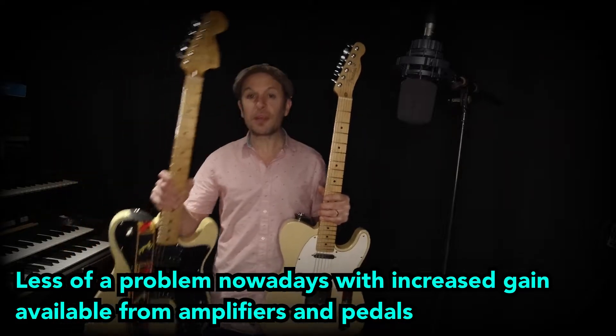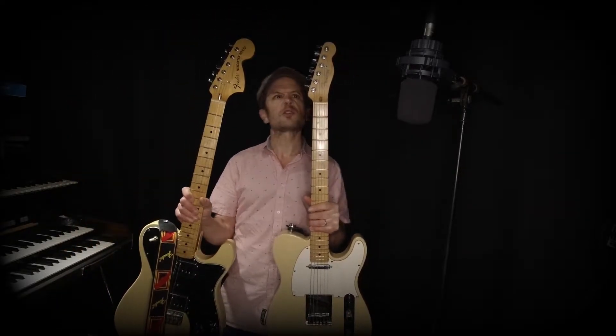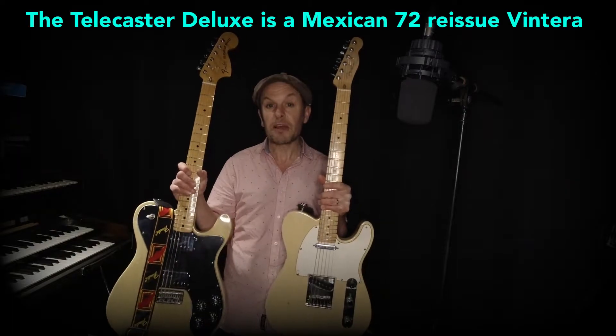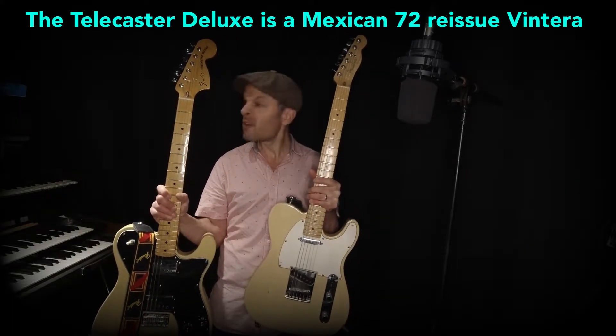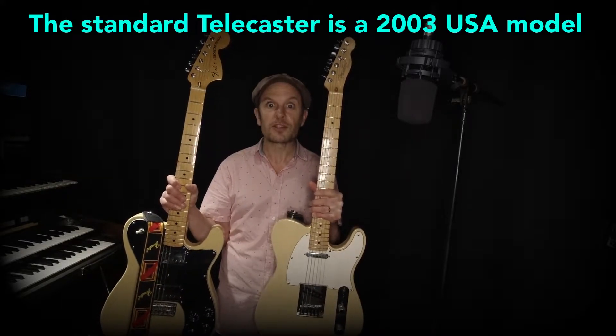Fender responded with this — the Telecaster Deluxe. You can see the headstock is a bit different as well, and it's got humbuckers instead of single coils. I'm going to play a few things. This isn't a 'this versus this' — they're both great guitars — but it's important to know the difference, and really you should have both of these in your collection.